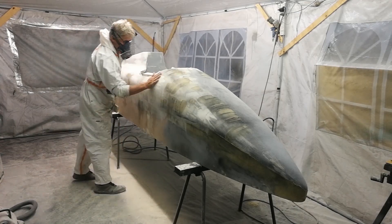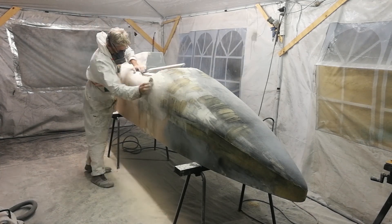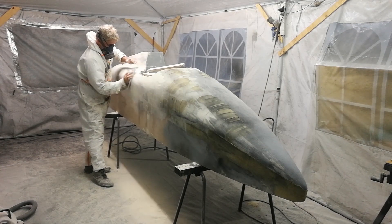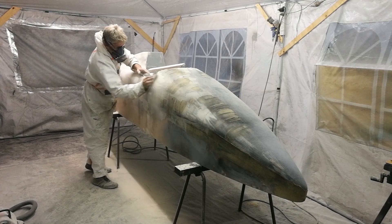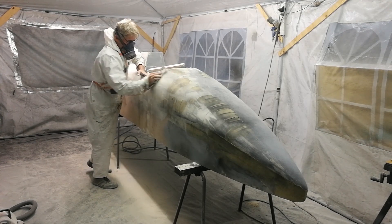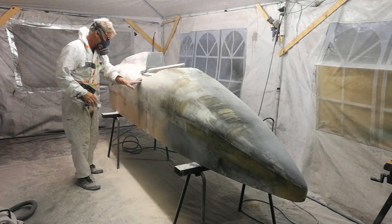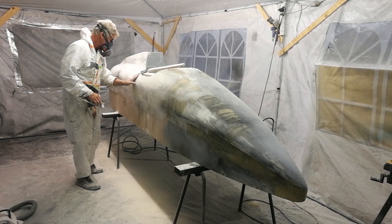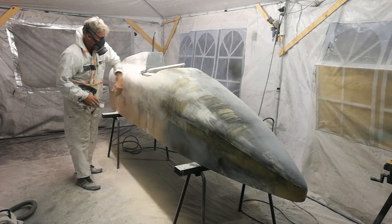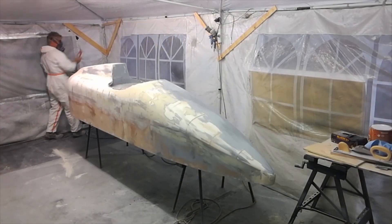Using your hand here just to feel for the low spots — you'd be surprised how sensitive your touch is. You can generally feel those spots and identify them. Once it feels smooth under your hand, you're pretty much there. You can pick up any dips, crevices, or undulations quite easily by rubbing your hand over the surface.